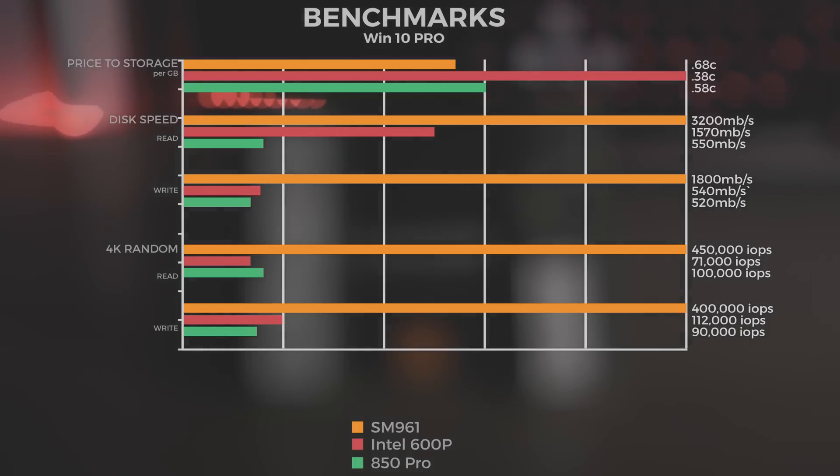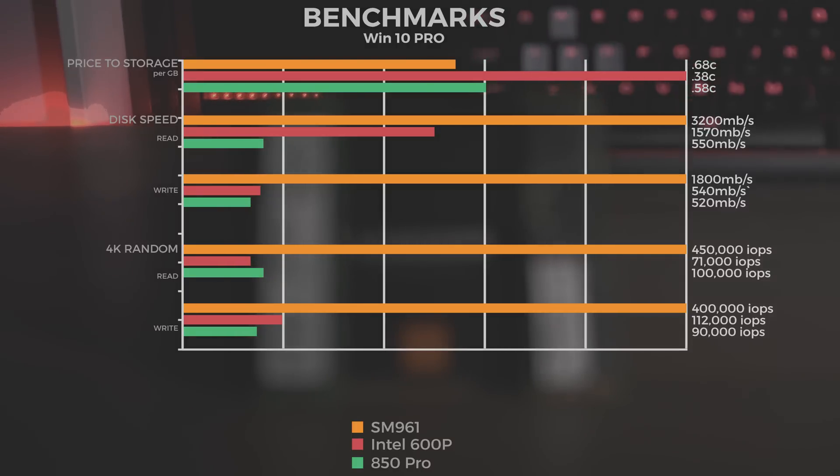Looking at some benchmarks — price to storage per gigabyte: the Intel 600p comes in at 38 cents per gigabyte, the 850 Pro at 58 cents, and the SM961 at 68 cents.